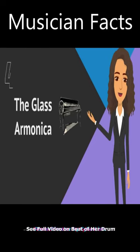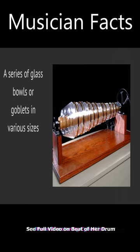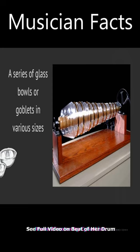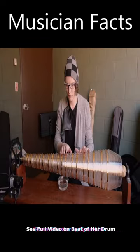This musical instrument consists of a series of glass bowls or goblets in various sizes, which are mounted on a spindle and rotated with a foot pedal. The player touches the edges of the spinning bowls with dampened fingers to produce a haunting, ethereal sound.